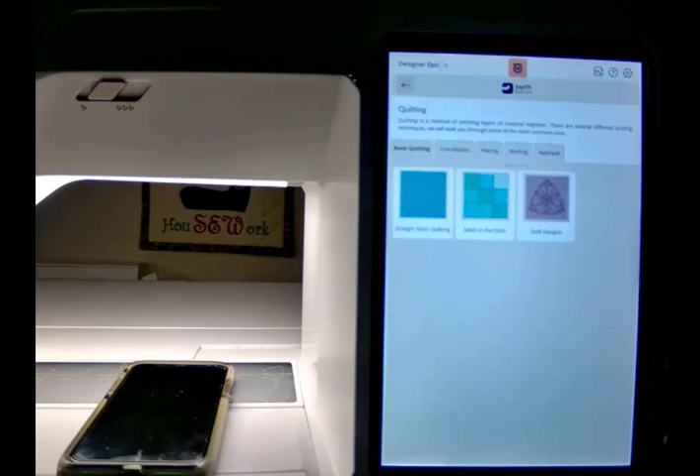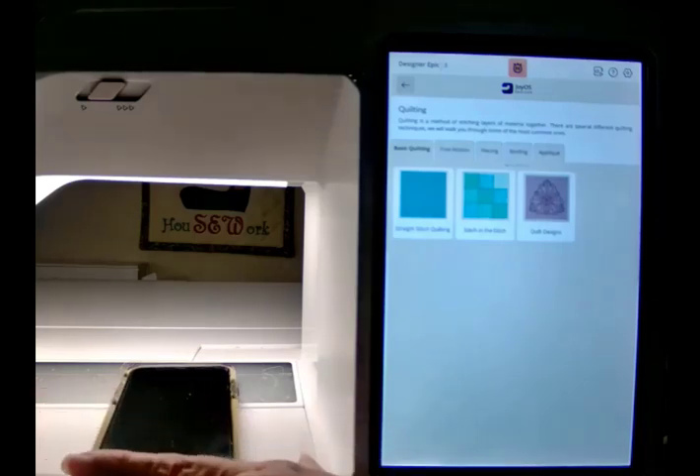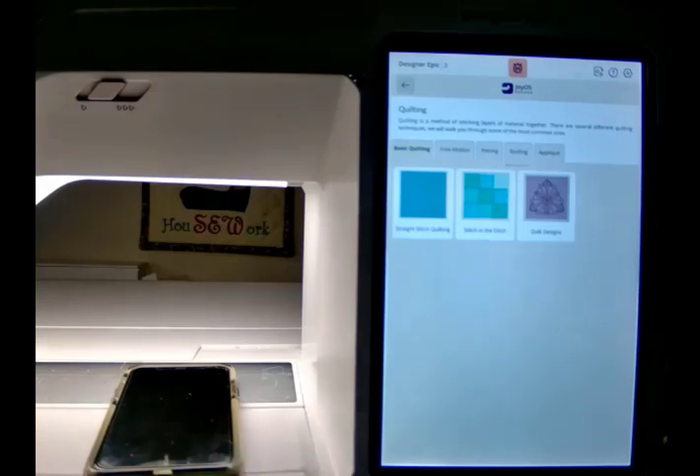I wanted to remind you of that, in case some of you have forgotten about it. But the other thing I want to show you is: don't forget, there is an app called MySewnet that you can get for your phones, and it will work on Android or on an iPhone.